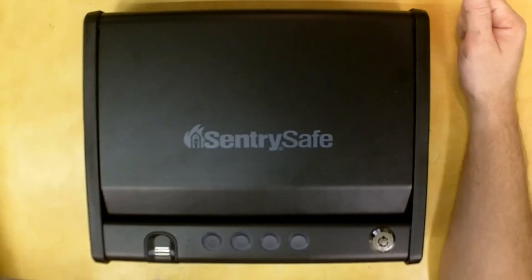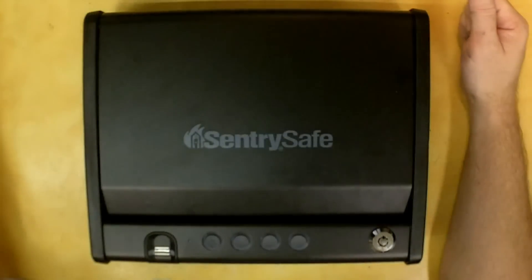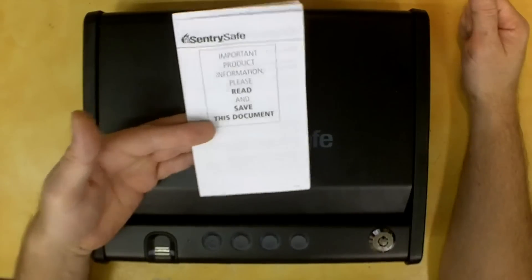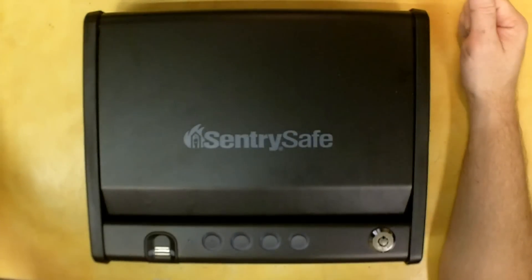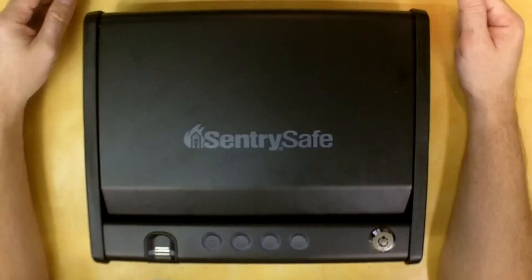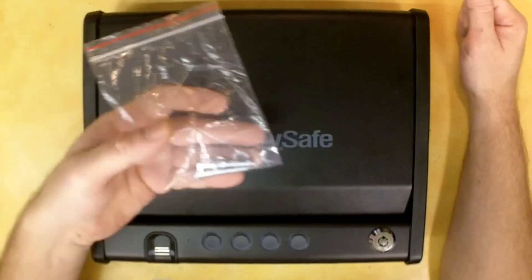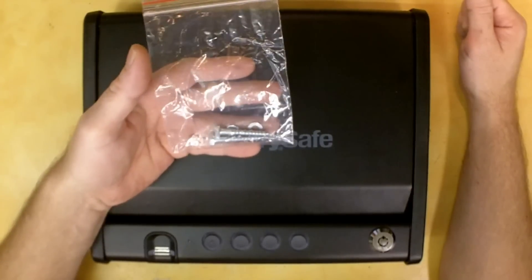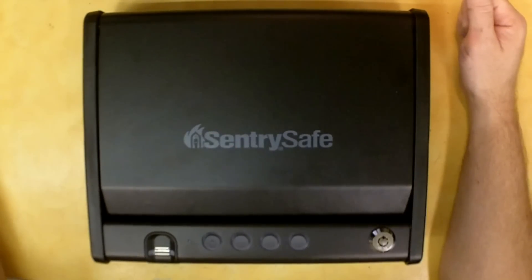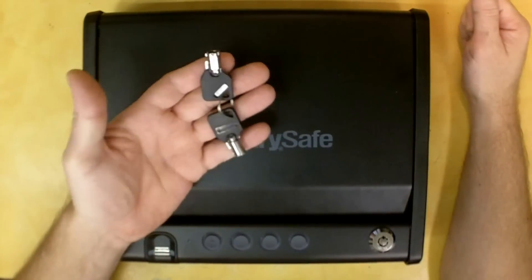The safe comes with a manual that is very easy to follow and understand. It also comes with warranty information — one year from the purchase date for registered purchasers. If there are any problems, they will either fix it, replace it, refund your money, or issue a credit towards another product. It also comes with two lag bolts and two washers if you want to mount it to a wooden structure. For steel or concrete you'd need to source your own fasteners.